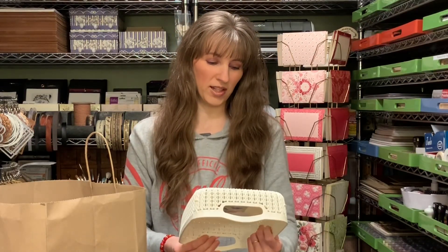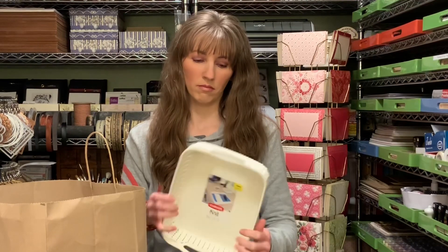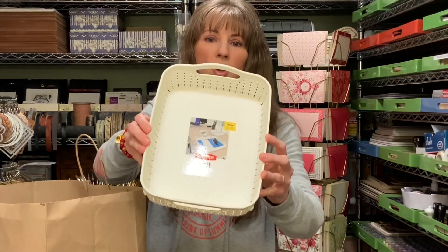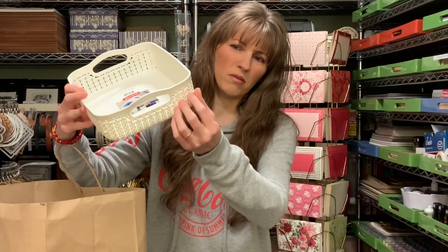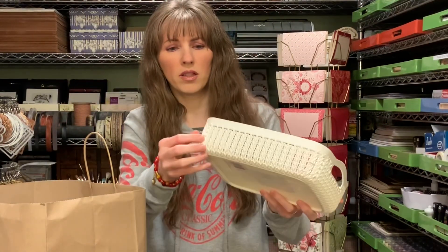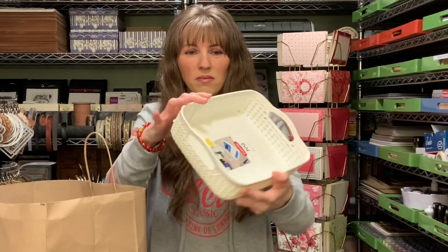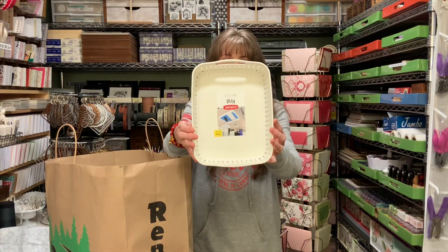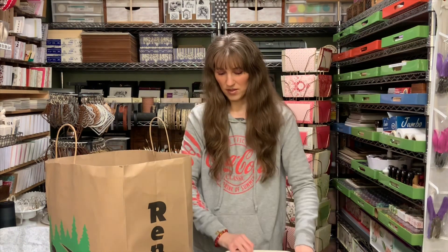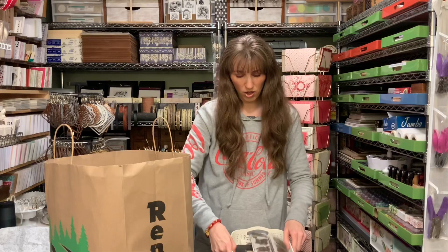I couldn't believe it when I turned the tray around and saw it was made in Poland — I was shocked. They have little things that protrude out on each side so you can stack them. When my husband saw it, he thought they were flawed, but they're really cute. I ended up with small ones and then large ones.